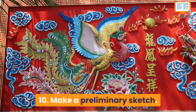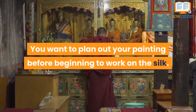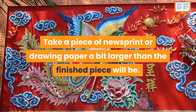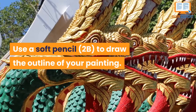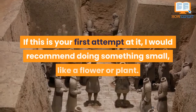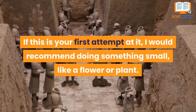Number 10: Make a Preliminary Sketch. You want to plan out your painting before beginning to work on the silk. Take a piece of newsprint or drawing paper a bit larger than the finished piece will be. Use a soft pencil, 2B, to draw the outline of your painting. You want to be able to see it through the silk. If this is your first attempt, I would recommend doing something small, like a flower or plant.